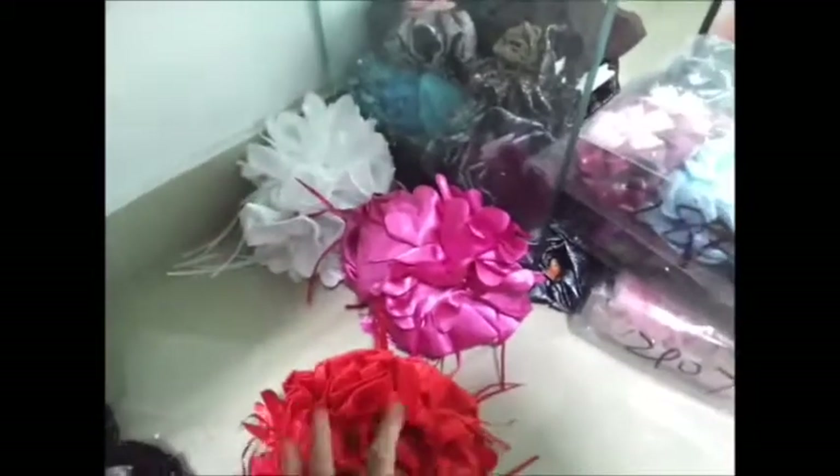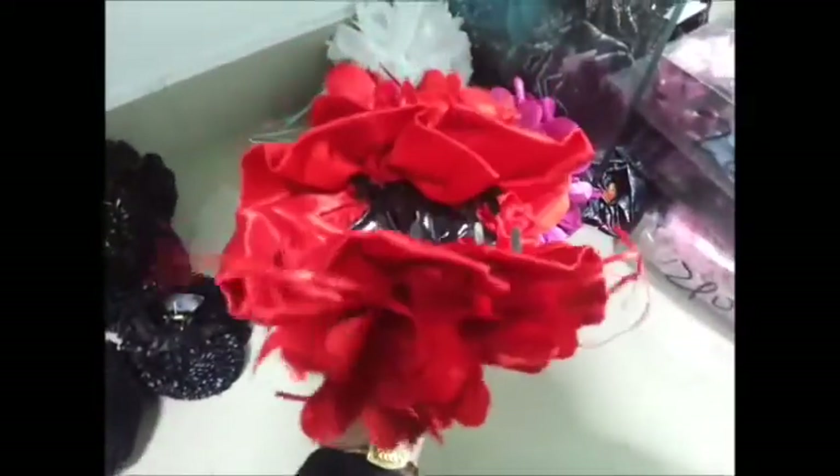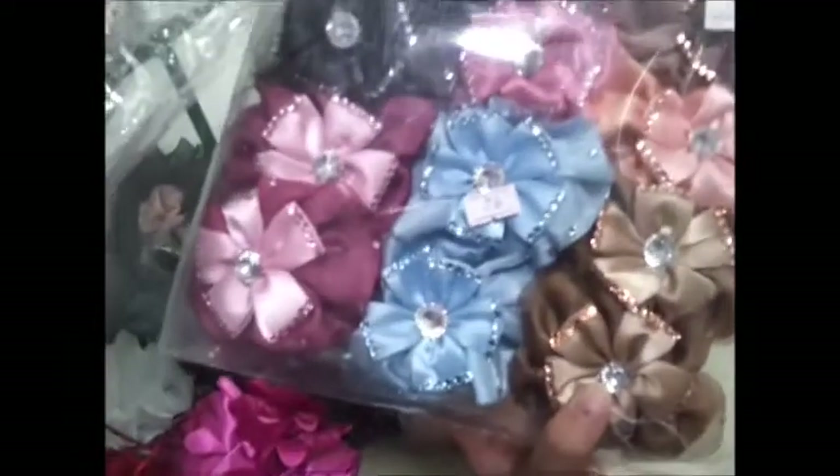And then we have satin — yeah, it's a frilled satin. Over it there is a machine-cut flower attached with lace hanging around. So that's one.